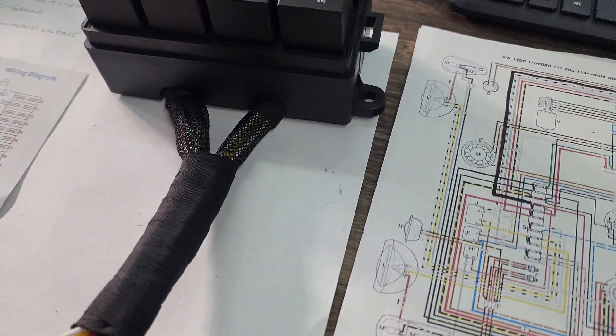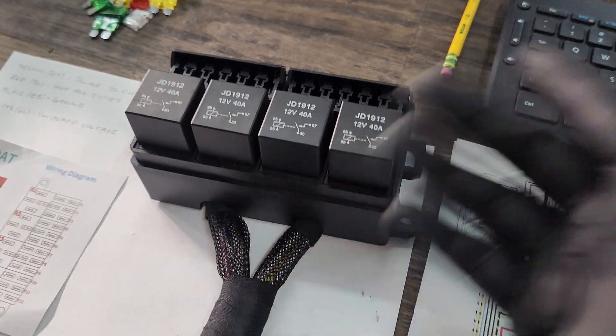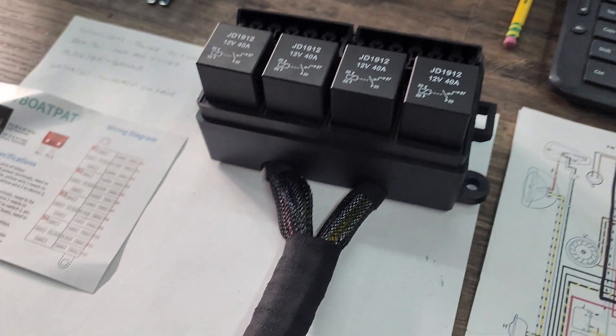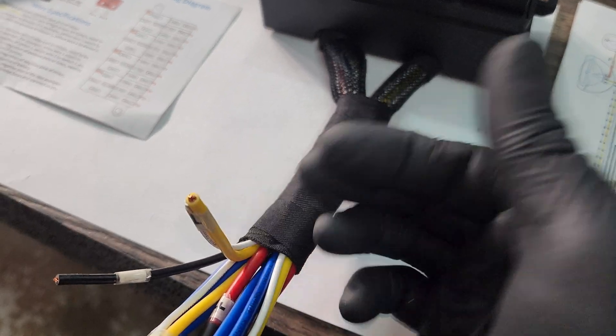Basically the same thing for everything else. For the fuel pump relay — I have an electric fuel pump on this — you're going to control the fuel pump with the same wires the same way.